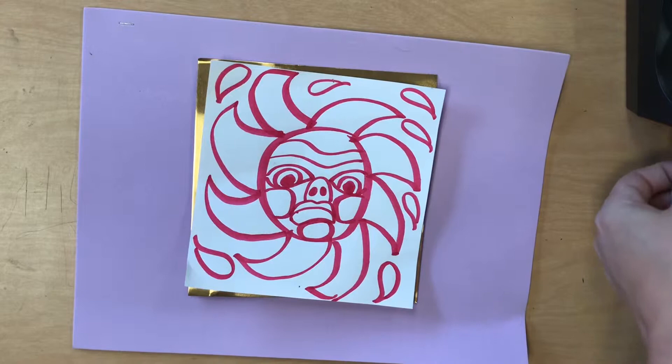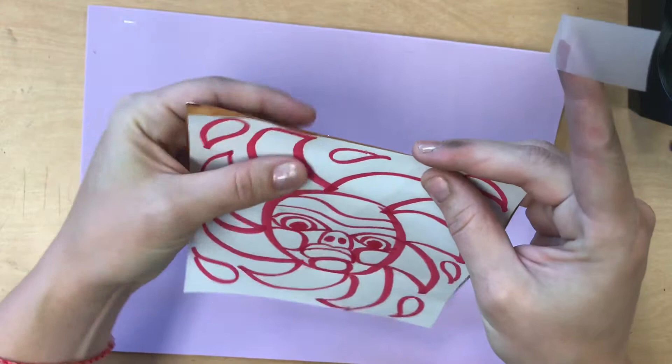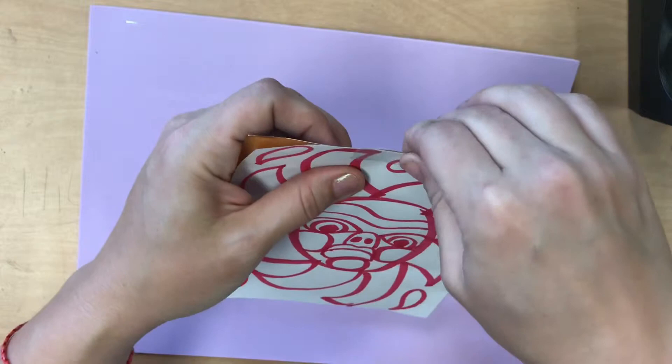You are going to need to tape and secure your design to the foil. This way, while you are transferring your design to the foil, it does not slip around and make a weird picture.